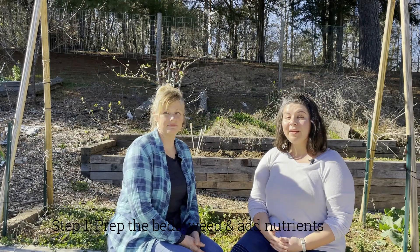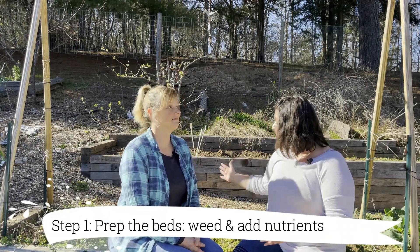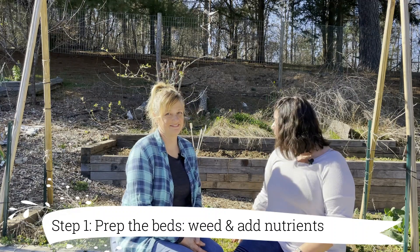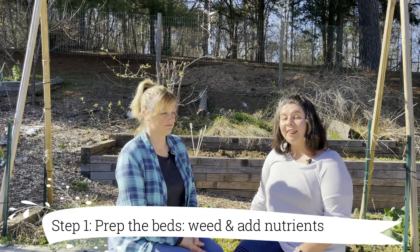Planting seeds outside is real simple. Our first step is prepping the bed. As you can see, we've got some weeds in this bed that we need to take care of. First we take the weeds out, and then we add in our nutrients to help our plants grow nice and strong. Miss Cat's got some beautiful compost she's been working on since last fall and it's ready to go in.